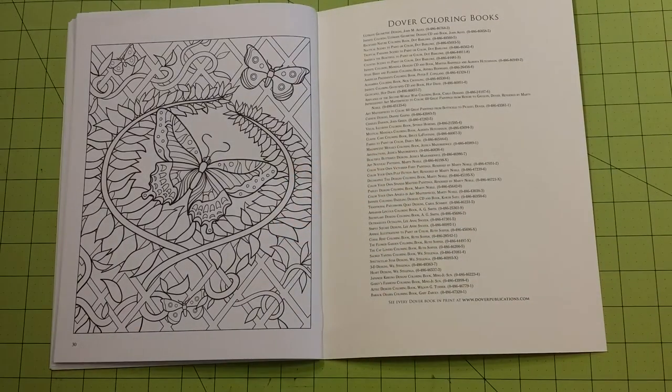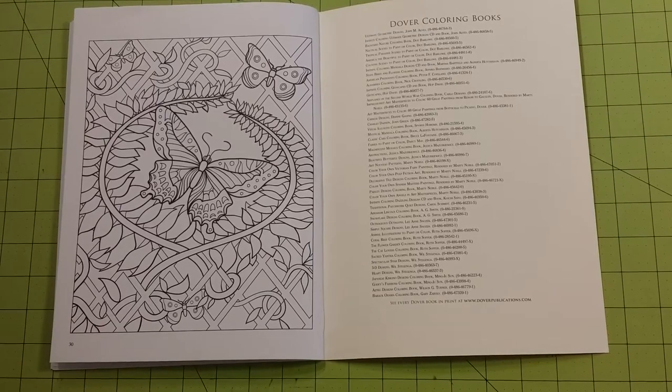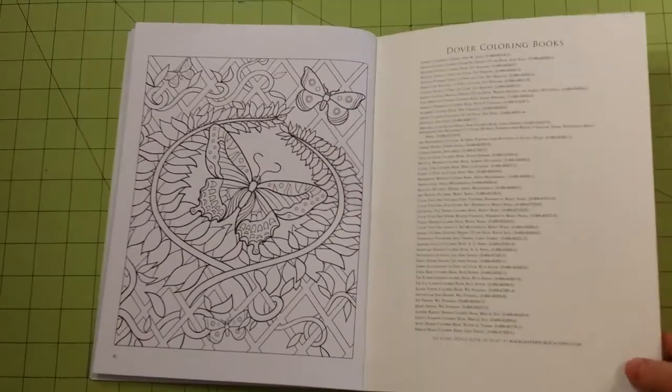They're short coloring books but they're also about $4 a book. Not very expensive but well worth the money.